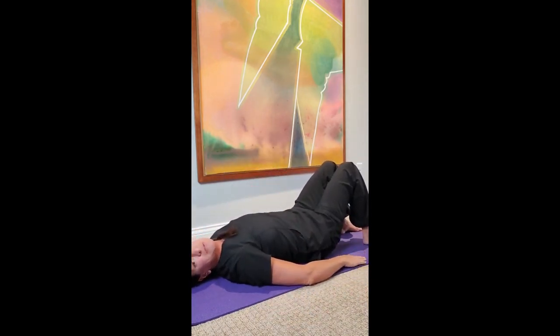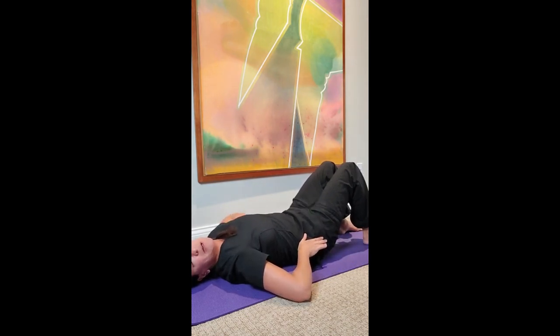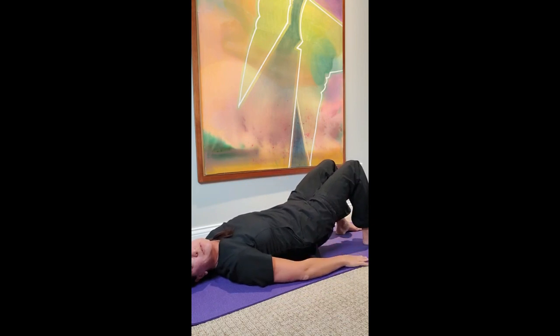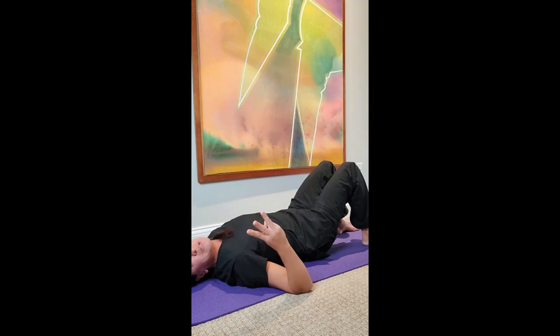Lay on your back, feet flat, knees bent. Tilt your pelvis — like the pelvic clock stretch — then lift your butt only about three inches off the floor. From there, take a full ten seconds to lower back down to the floor: one, two, three, four, five, six, seven, eight, nine, ten. You're going to do that three times at that same three-inch height.